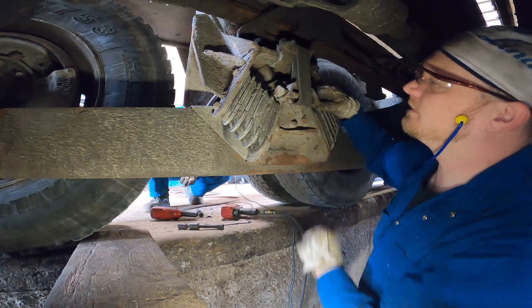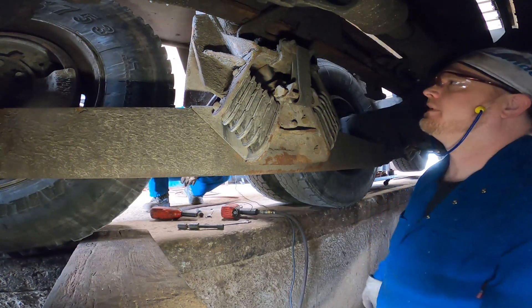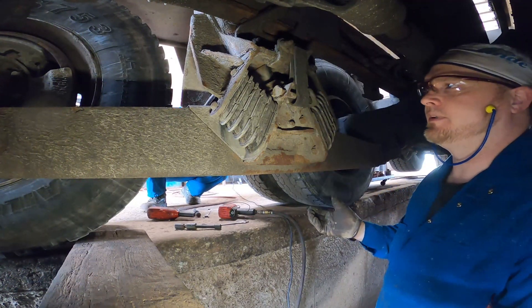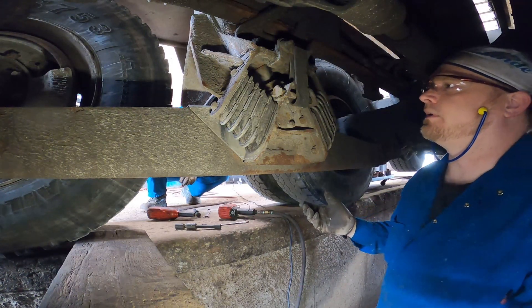There's no nut on that bolt — okay, we'll fix that too. We're gonna strip everything down anyway. Usually if the suspension is 15 years old we like to take out all the bolts, clean them, put new ones in, and check them for rot and rust and all that fun stuff.